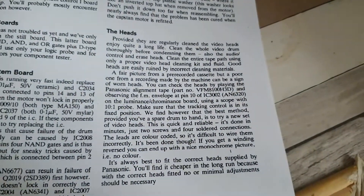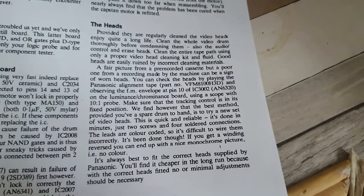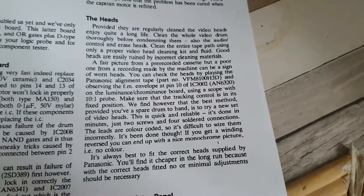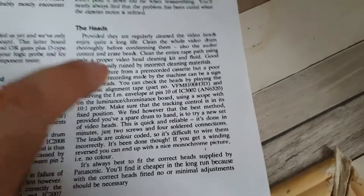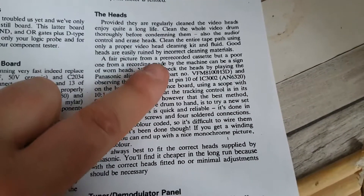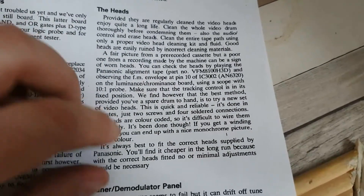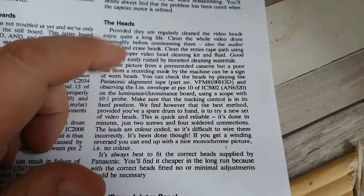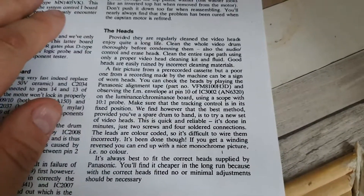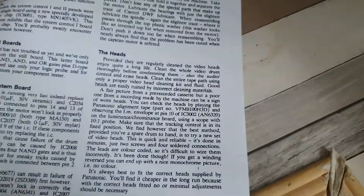It might actually be worth starting with some new heads. The thing is the picture looked okay but in black and white, and if you remember we were having problems with a recorded cassette made not on that machine but on another machine. So that could certainly be somewhere to start, and that's all I have for that section.